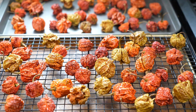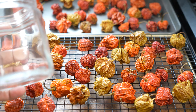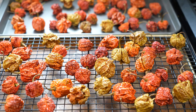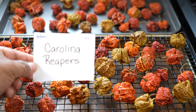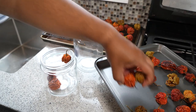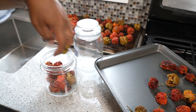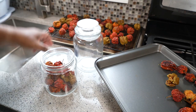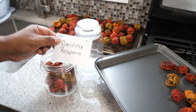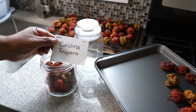Wearing gloves is very important with these peppers — any peppers, actually. What I like doing — and I'm not going to blitz this — is I've got a glass jar with a label that says 'Carolina Reapers.' I'll put the date on there and store them in this airtight container. Whenever I want to use one in a rub or a marinade, that's when I'll crush it. Putting the label on there also tells nosy people: beware, there are Carolina Reapers here.